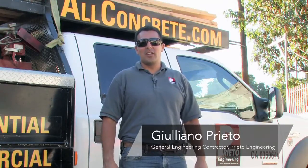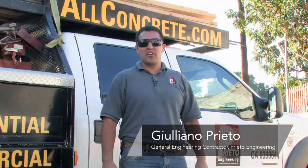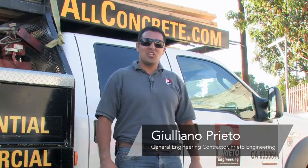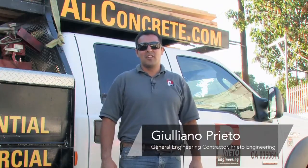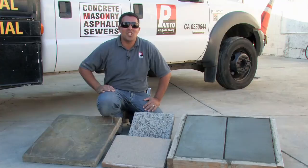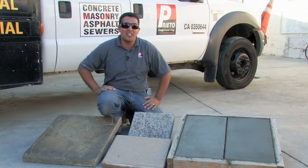Hi, my name is Giuliano Prieto, second generation concrete contractor with Prieto Engineering in Los Angeles, California. And today, I'm here to teach you about decorative finishes for concrete floors. While there are so many ways to finish concrete, I've brought to you today some of the most popular concrete decorative finishes.